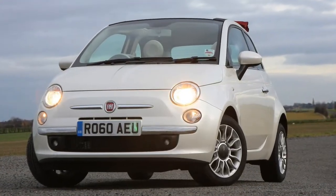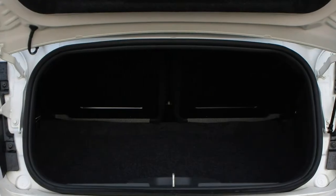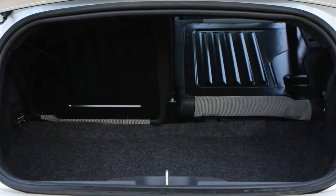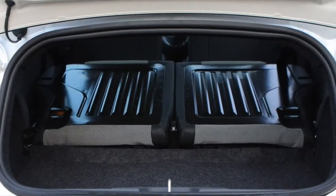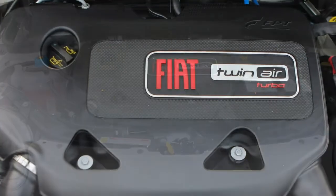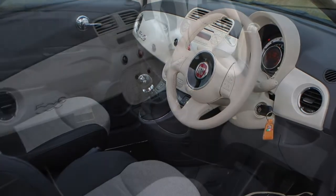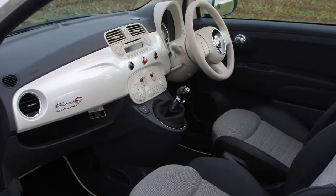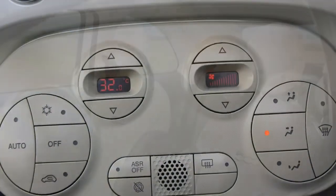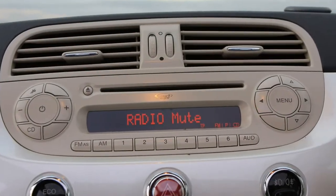A trio of petrol engines is available; diesels were dropped in 2018, and fast models wear Abarth badges. From 2018 the 500C became petrol only, all sized between 0.9 and 1.2 litres. Despite being the greatest capacity petrol engine in the 500C range, the four-cylinder 1.2-litre motor is the least powerful of the three options, mustering just 69 horsepower and 102 Nm of torque, making performance pretty sedate. This isn't a problem in the city, but expect it to be slow building up to motorway speeds.